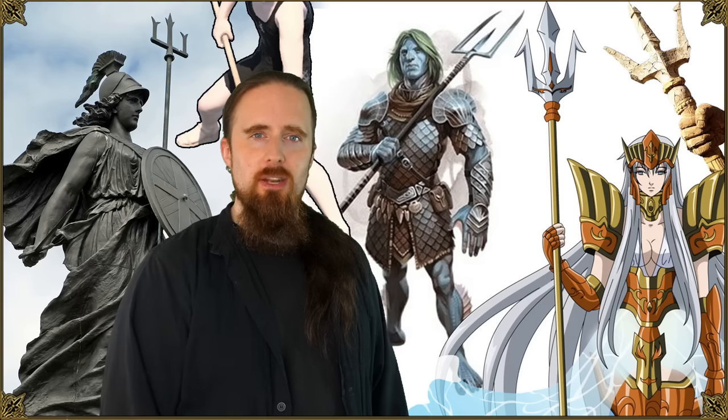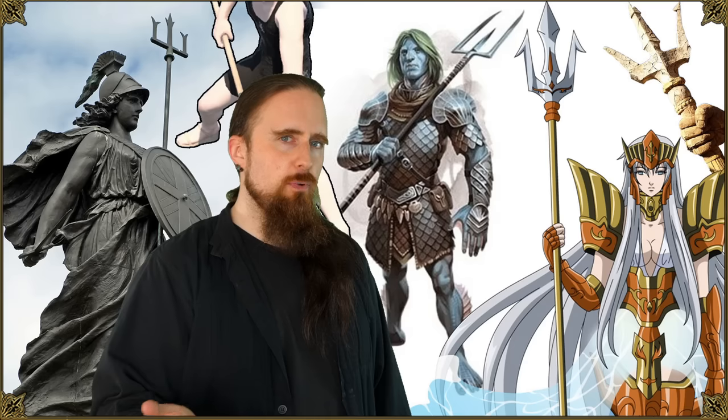All right, folks, let's talk about the trident. Iconic weapon and symbol, fairly common in fantasy, not so much in history necessarily, but let's take a look at what there is. First, I'm going to talk about the functionality of the design with its pros and cons, and then we'll look at some historical examples.